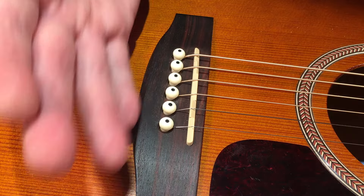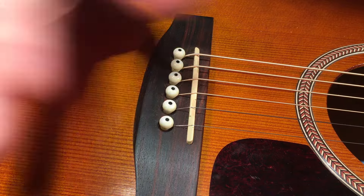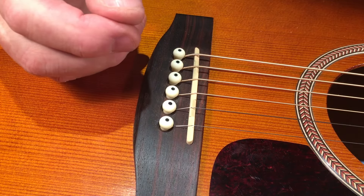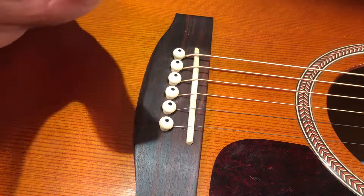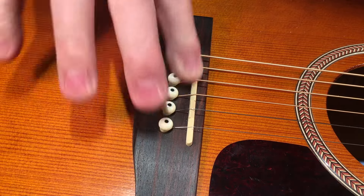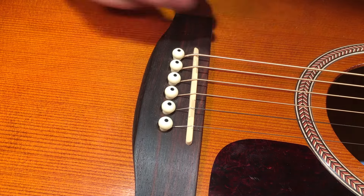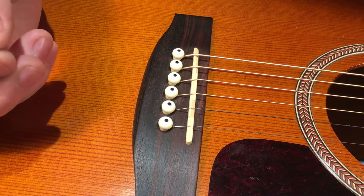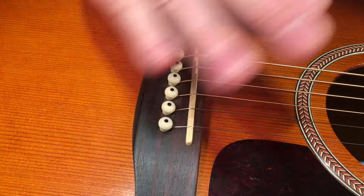If you sense your intonation is off, having said that, many times just changing your strings in general will solve many intonation issues. There's lots more to say on that — it's a really big black hole of physics, frequencies, and how sound works — but this is just an explainer. Like and subscribe, read the description below for lots of great resources. As always, play loud, have fun, have a great day. Cheers!